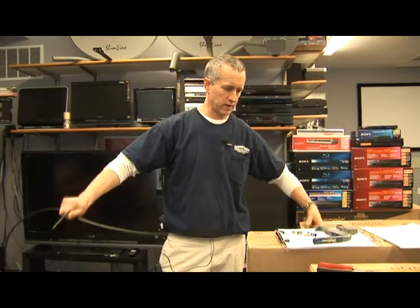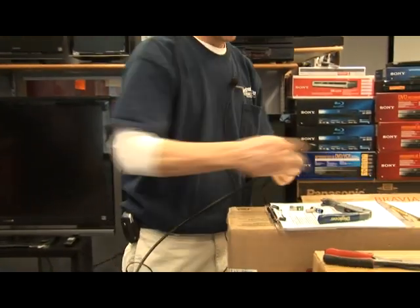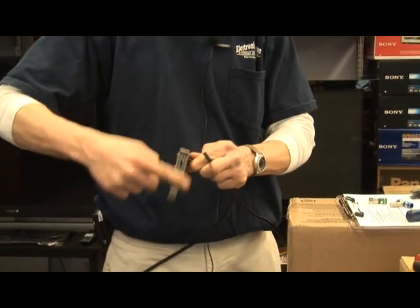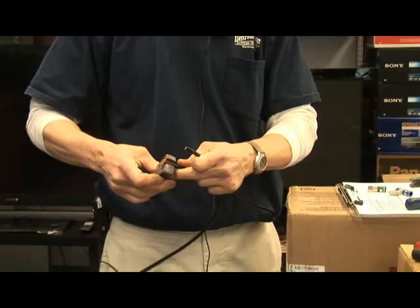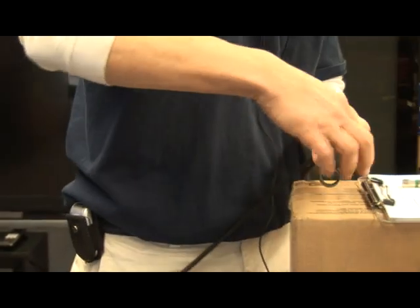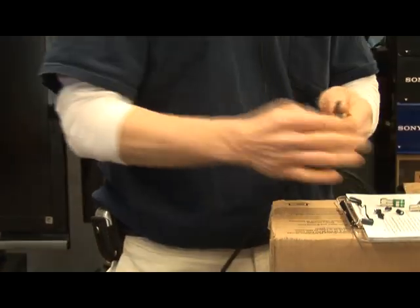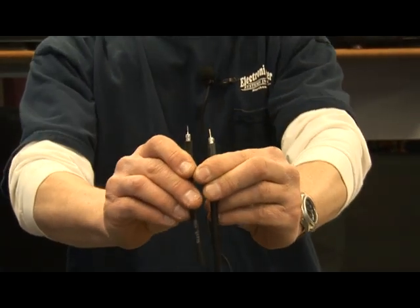How to splice coaxial cables. If you have a cable that needs to be joined together like this, all you have to do is cut the cable with special cable strippers. You could use a knife if you knew exactly what dimensions the cable had to be spliced and at what depths, but that stripper makes things a lot easier. Basically, it turns the cable into something like that.